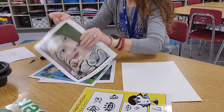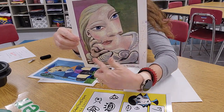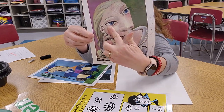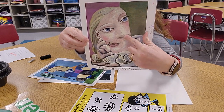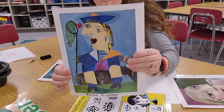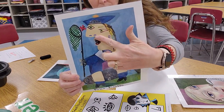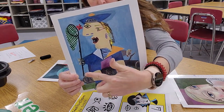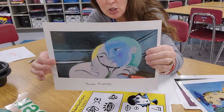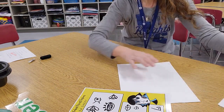First, look at the pictures that Pablo Picasso painted and notice how he drew the features. They don't necessarily look like a natural face — the eyes are looking different ways, the mouth is facing forward, one eye is forward, one eye is off to the side, the nose is off to the side. Notice how he divides up the clothes into space with bright colors. He is a cubist, so you can tell it's a portrait of a person, but it doesn't quite look realistic.